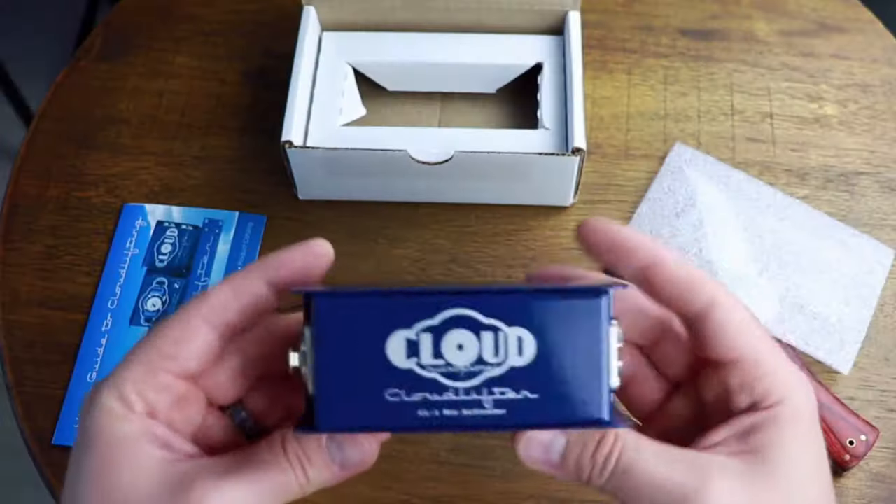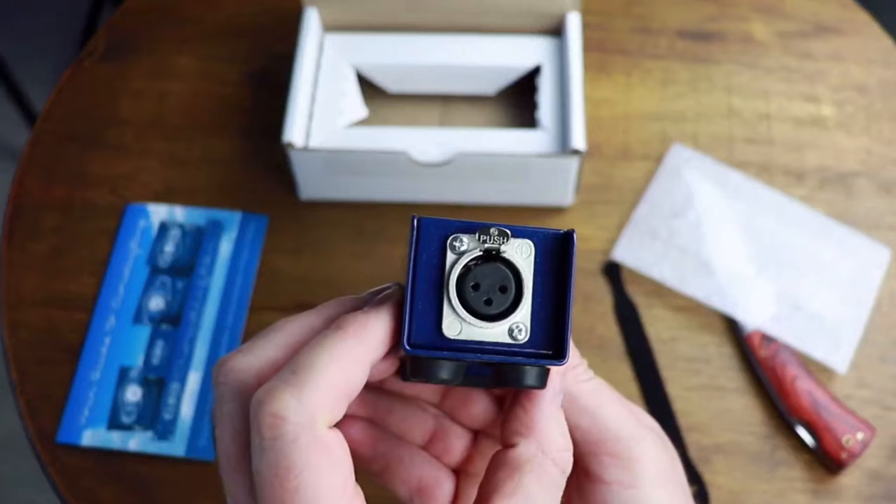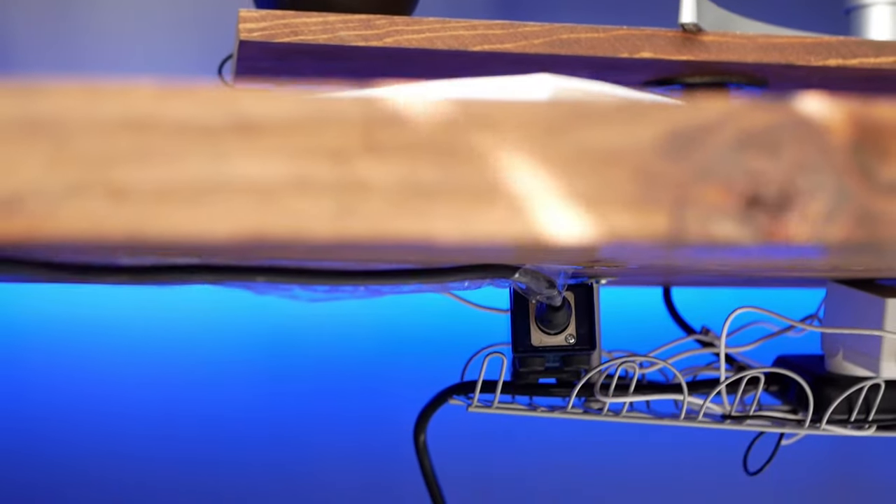The first XLR cable connects directly to the SM7B, runs along the track of the arm — which is specifically designed to hold the XLR cable in place — and then connects to the Cloud Lifter. The Cloud Lifter is a mic activator that gives your SM7B about 20 decibels more volume without clipping. Clipping is when the volume gets so high that it becomes jarring and distorted. The Cloud Lifter gives you 20 dB of extra clean gain — so you get the volume without the clipping.